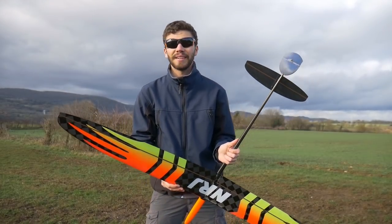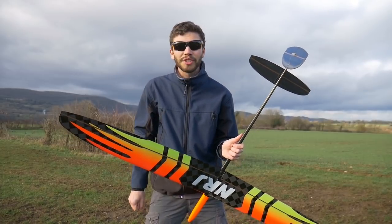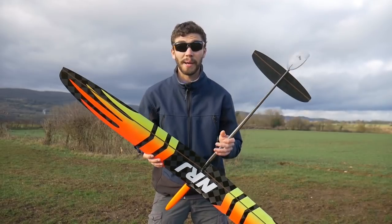You have seen already some great b-roll shots, but now we'll talk about the specs of this glider.